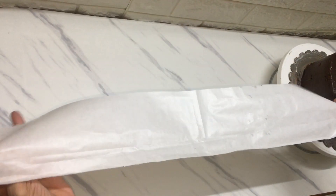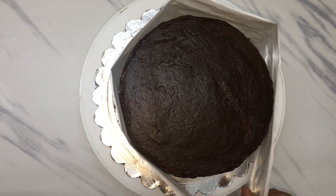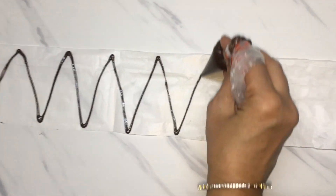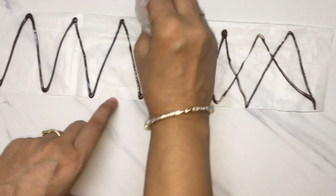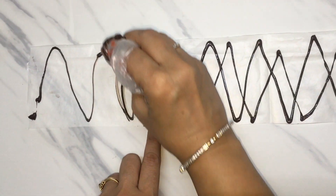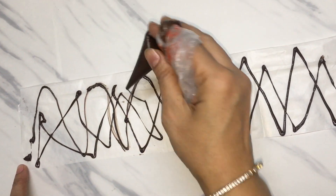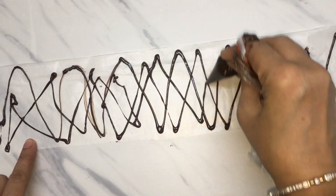Now I will put the cake in the fridge. Now we will make a chocolate collar. I have cut butter paper equally to the measurements of the cake. Now I have melted the dark chocolate and put it in a piping cone. I am making a zigzag pattern — basically you can make any pattern you like. I have made freehand lines, but you can make proper symmetrical lines.